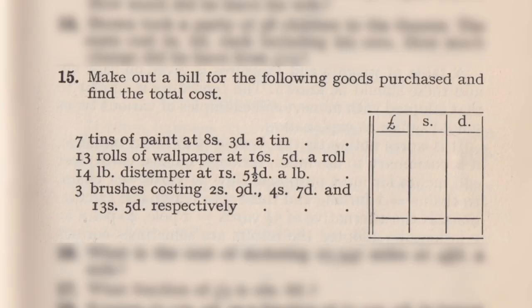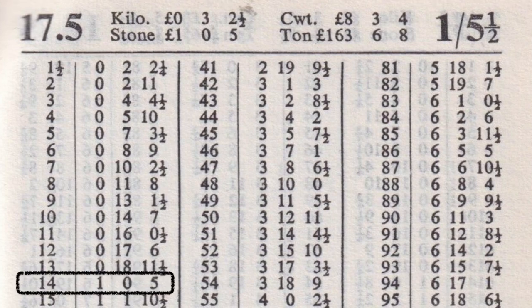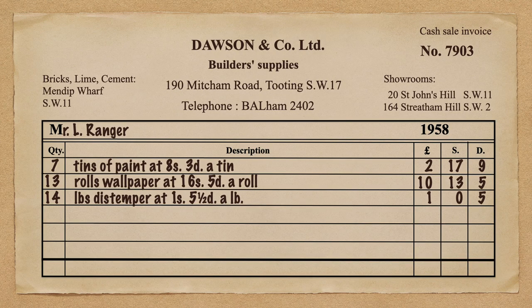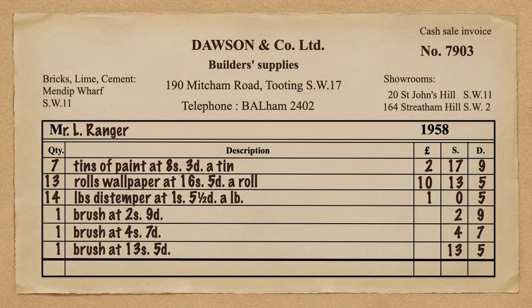Third item: fourteen pounds of distemper at 1 shilling and 5½ pence per pound. There is a page in the ready reckoner just for that. At fourteen, the answer is one pound and five pence — put that on the bill. Finally, three brushes at 2s 9d, 4s 7d, and 13s 5d. We put those straight on since there are no multiplications — each is a single item. And there we have it: all those multiplication methods, and we just looked up the ready reckoner and got the answers.